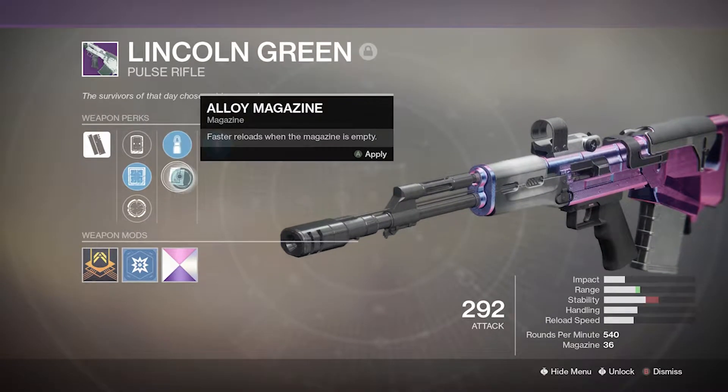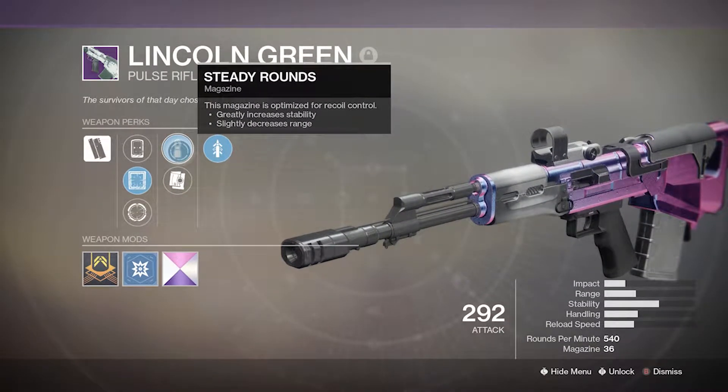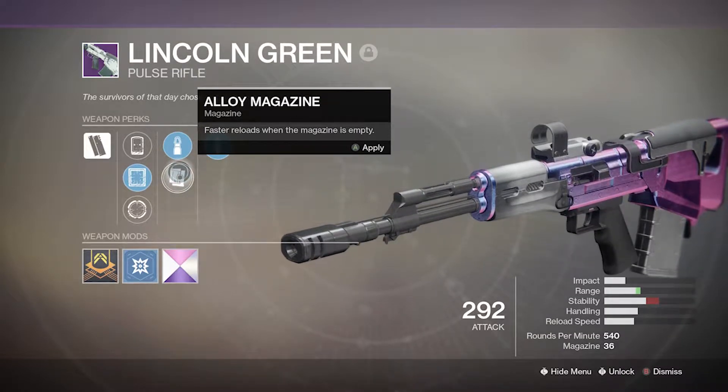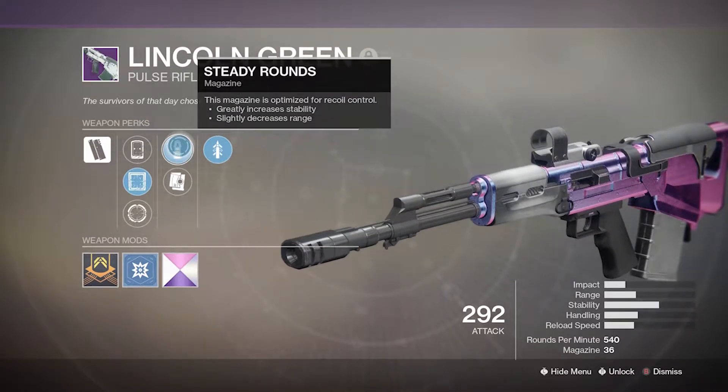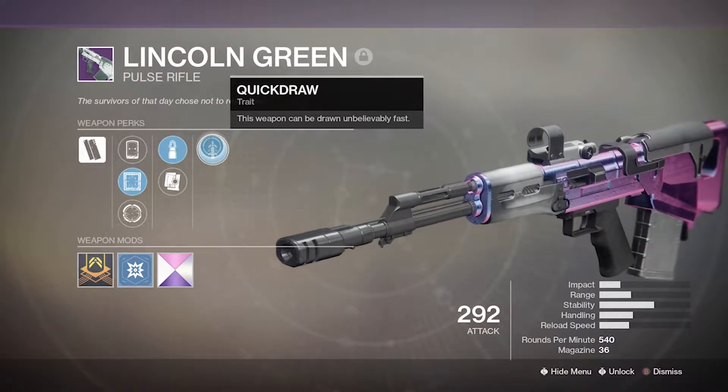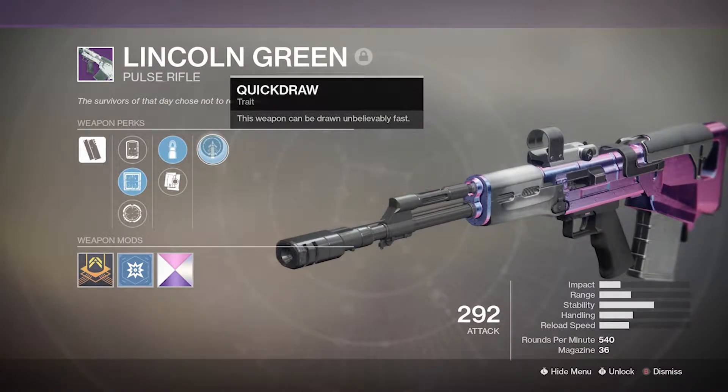Then you have the choice between Steady Rounds and Alloy Mag. Steady Rounds is optimized for recoil control, and Alloy Mag gives you faster reloads when the magazine is empty. I usually run Steady Rounds myself. Its trait is Quick Draw — this weapon can be drawn unbelievably fast, so it's going to feel really quick and light.